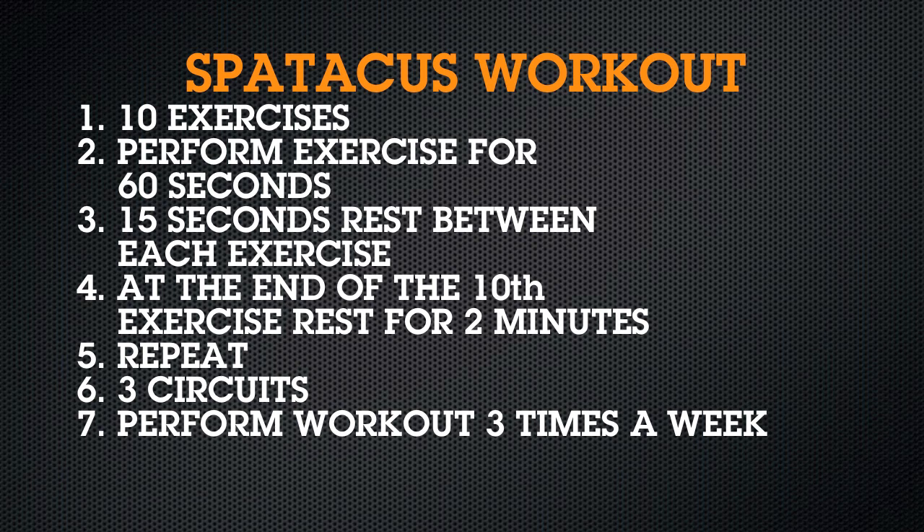The Spartacus workout is a form of circuit training, which basically means you perform a series of exercises with little to no rest in between. There are 10 exercises in this workout. Perform each exercise for 60 seconds, then take a 15-second break. At the end of the 10th exercise, rest for two minutes. Repeat. Do this for three circuits, three times a week.